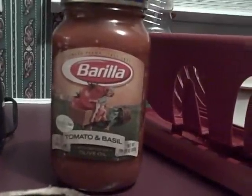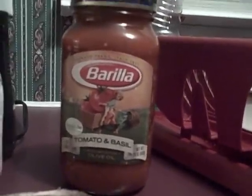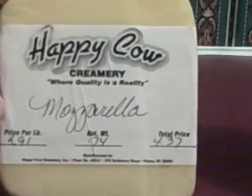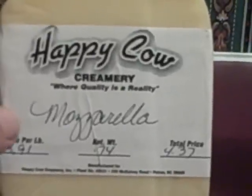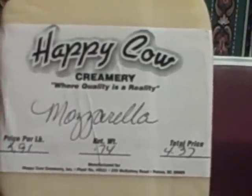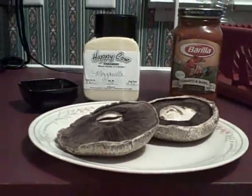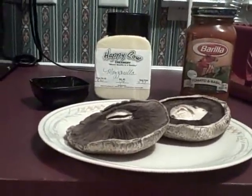Then you'll need some pasta sauce — I'm using this tomato and basil, it was buy one get one free, that's the only reason I have that kind. Then you'll need some mozzarella cheese — this is from a local dairy — and then some parmesan cheese to go on top to melt with the mozzarella. That is all of the ingredients that you will need.